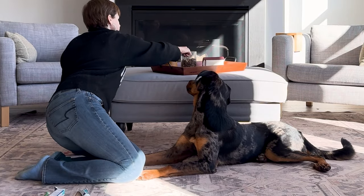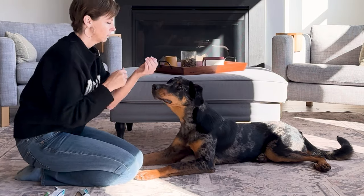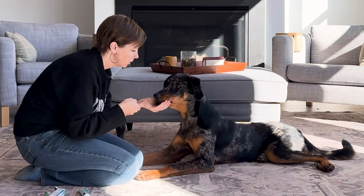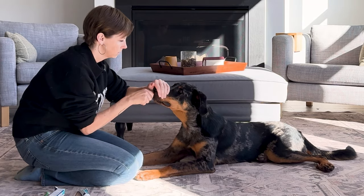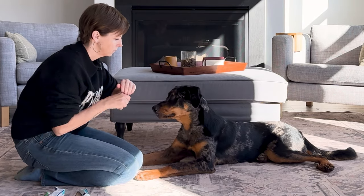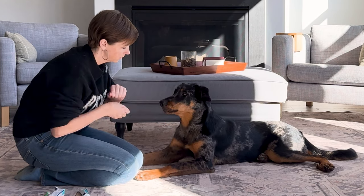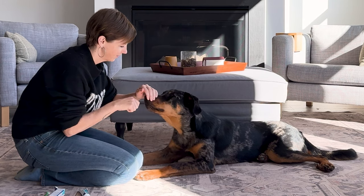You might be thinking, well, isn't the point of brushing your dog's teeth to remove food from their teeth? That's twofold. Number one, my goal right now is not actually to brush her teeth — it's to condition her to teeth brushing. Number two, yes brushing does remove food, but the primary purpose is actually to remove the buildup — the plaque — so it doesn't turn into tartar. It's that mechanical movement of the brushing.